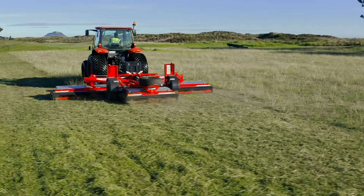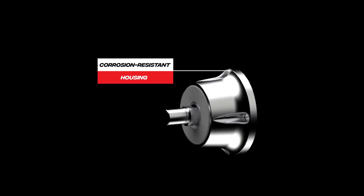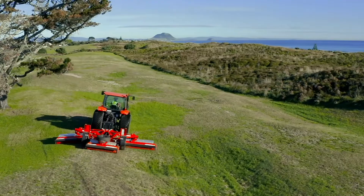Improved sealing provided by a protective cover and an additional seal protects against dirt and moisture for longer life in tough conditions. The corrosion-resistant housing has been shaped to prevent debris from wrapping around the roller shaft.